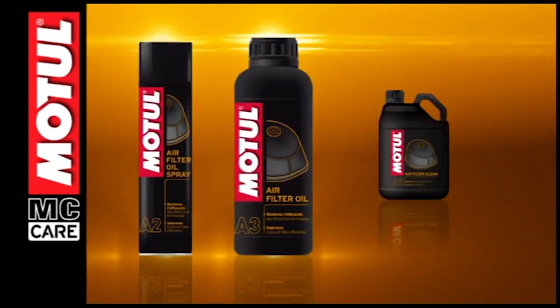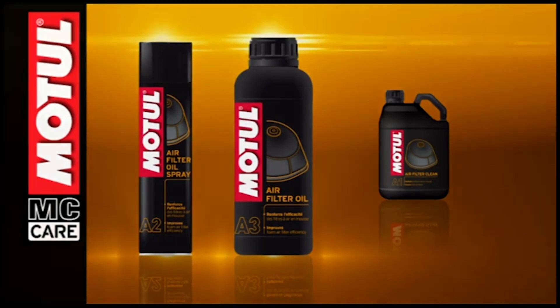Motul air filter oil has been specially formulated for the maintenance of the foam air filters of off-road motorcycles and quad bikes. Being blue coloured facilitates its application and uniform spraying over the filter. The product is sold in 1 litre containers or 400 millilitre spray cans.